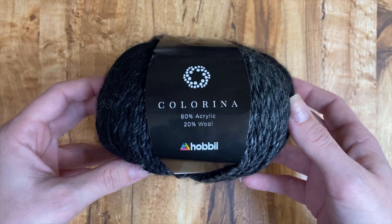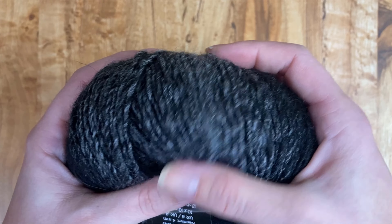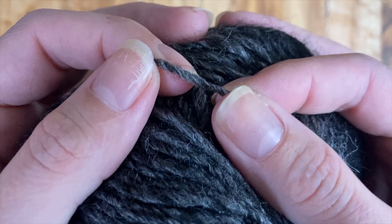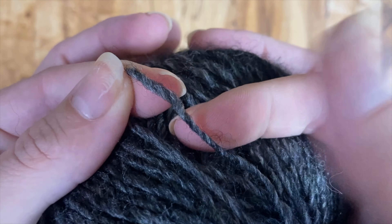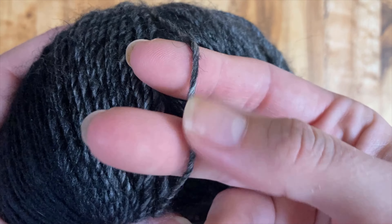I like this. So this is Hobie Colorina. It's 80% acrylic, 20% wool, and it's soft. I'm a little confused because some of it feels softer than other parts of it — maybe different colors come in different batches. This is color 15, and it is a number three DK weight yarn. You've got 50 grams, 218 yards or 200 meters, and it's recommending a 4mm hook or needle. This is going to make the most gorgeous gradients. It is a single ply yarn with a little bit of a felted halo to it. Out of everything I've ordered so far, this is the softest yarn in the bag — for sure.